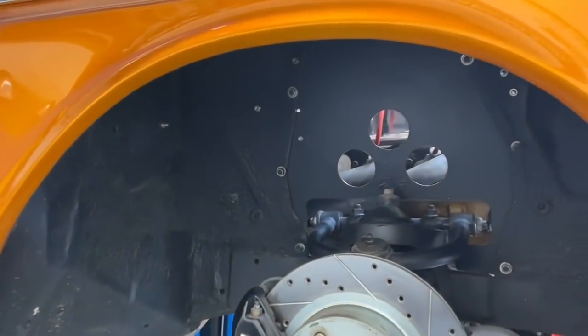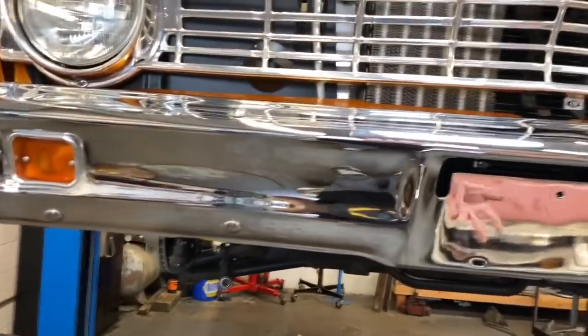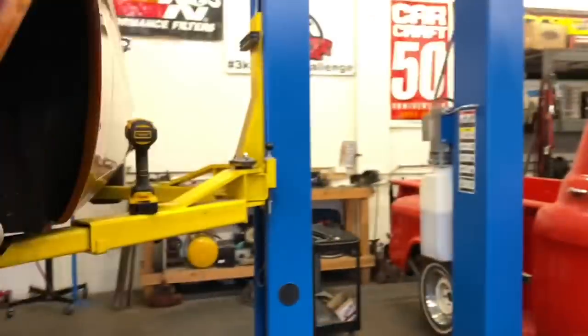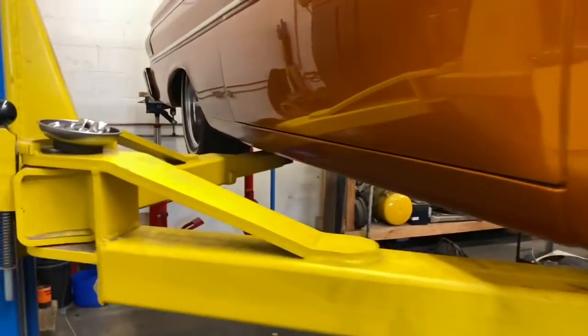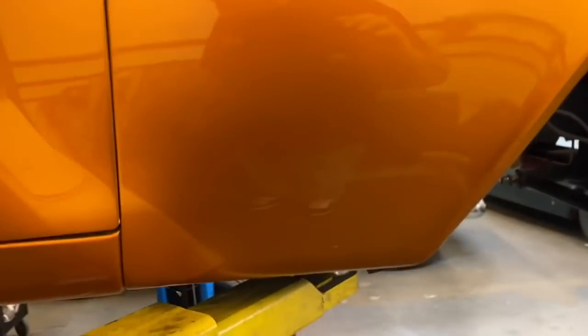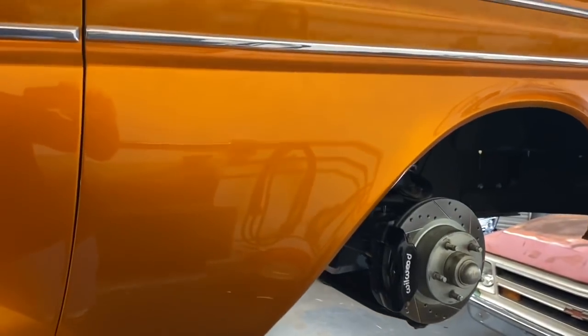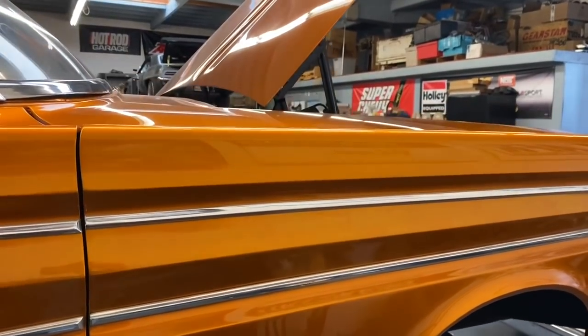I changed the thermostat from a 180 — which is standard for small block Chevy, but this is a small block Ford — to a 160. We'll see if that keeps things cooler. Before the car came here, you could drive it maybe 10 minutes and it would get well over 200 degrees. The owner told me the miles on the vehicle in six years was like 26 — he just parked it, drove locally and shut it off; it sat in a warehouse.